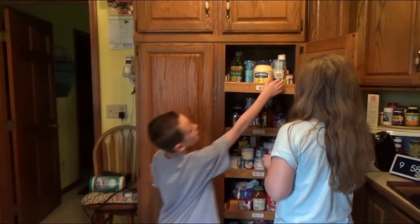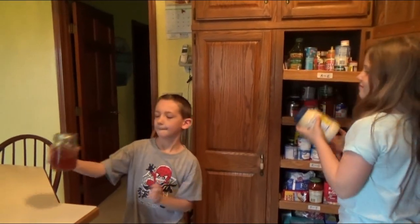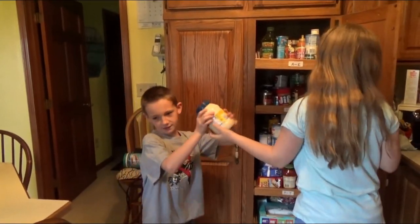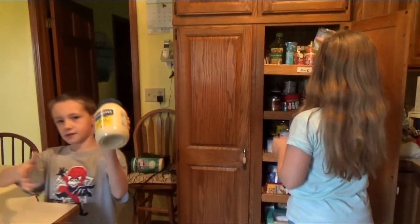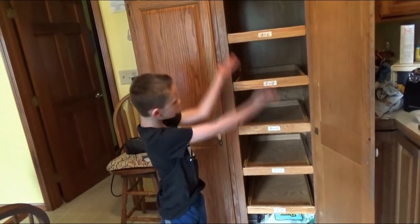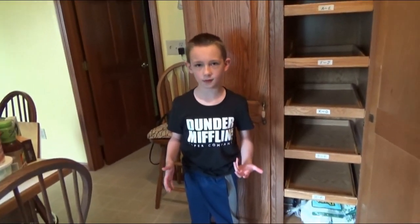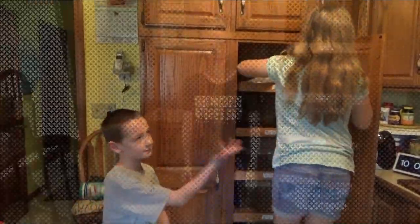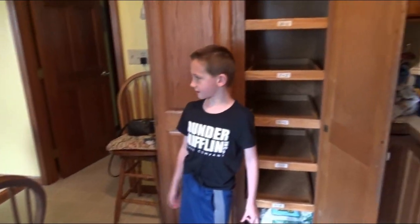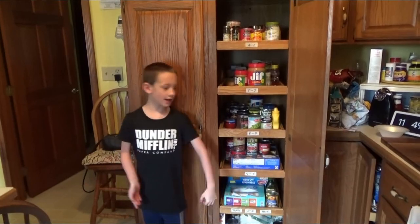We got the drawers filled out and threw away the old stuff that were from like 2000. My assistant is helping me clean the drawers. Next, we're going to put the stuff back in alphabetical order in the drawers — and it's all finished in alphabetical order.